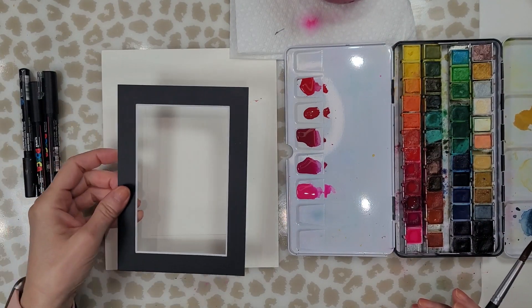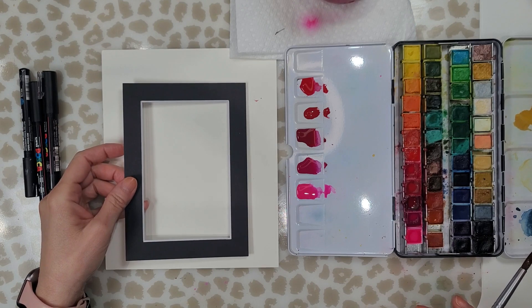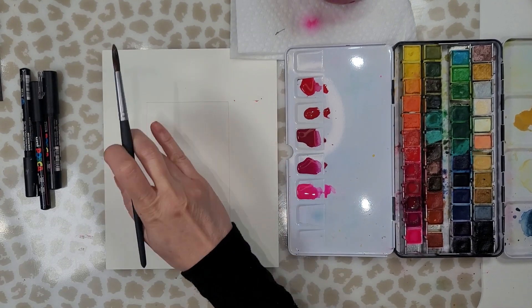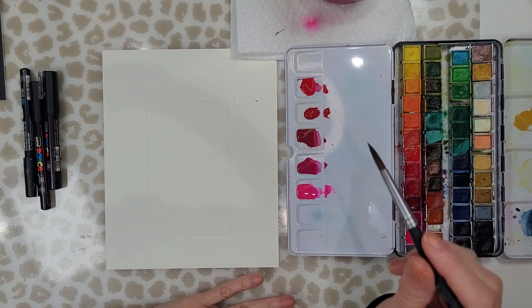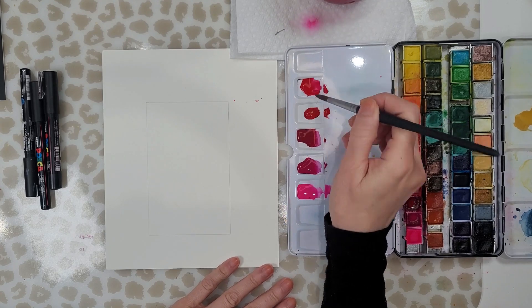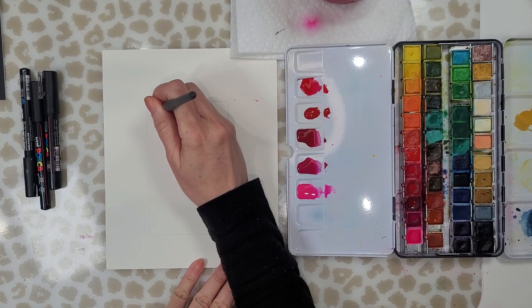I took a little mat that I'm going to put around the card, or rather the painting, and I traced the inside on my paper so I know how far I can go out, and I'm going to be painting hearts using a few different colors.